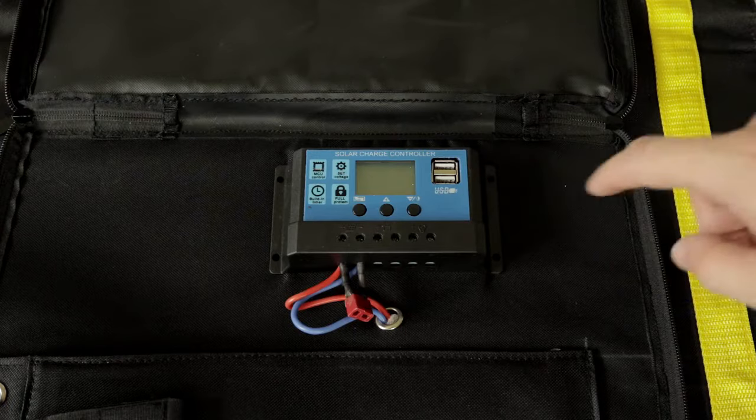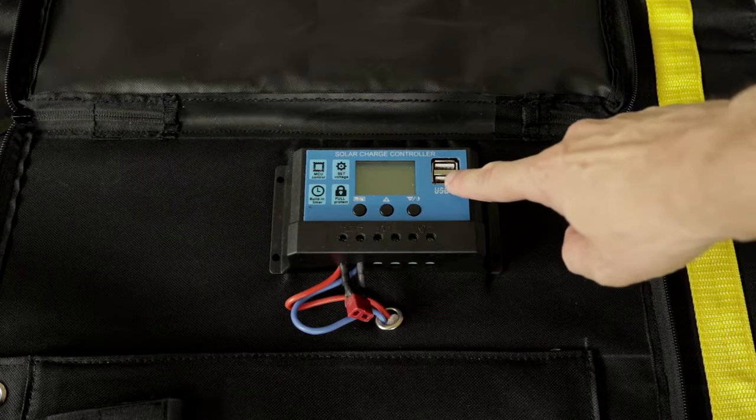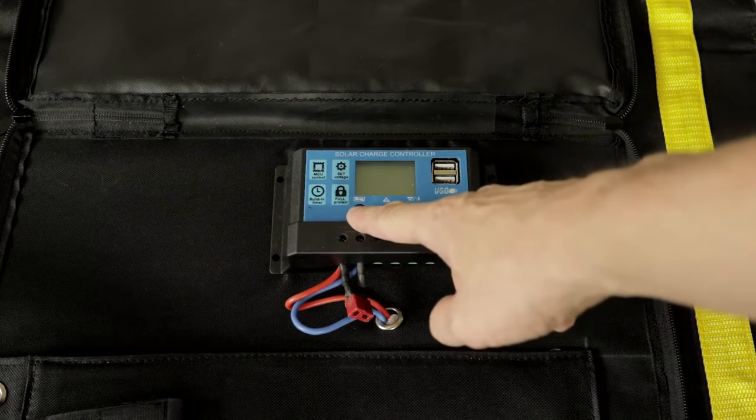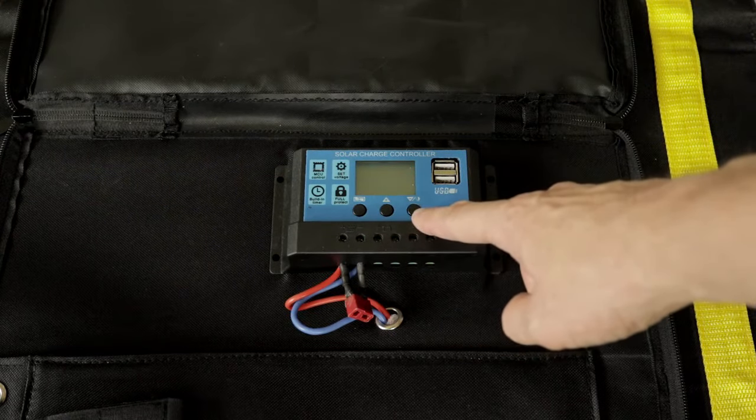It has two USB ports to keep your devices topped up, and the main output is a 12 volt supply, so you can charge car batteries or run it into a separate inverter and get mains AC power.